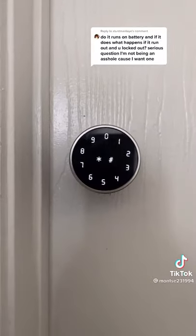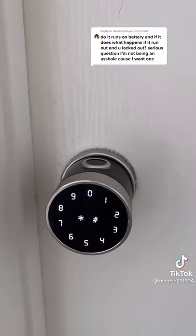I prefer to use mine for my bedroom doors. I honestly don't know if it can be used for exterior doors.